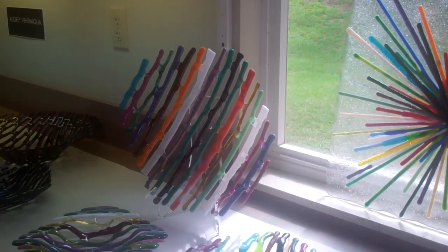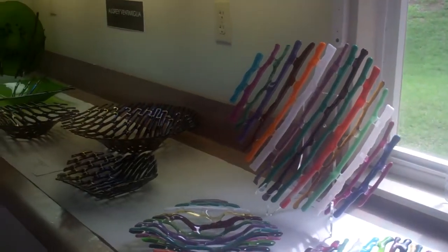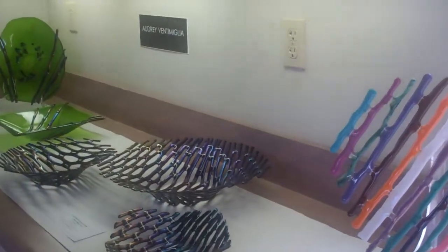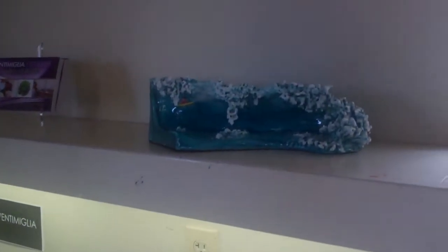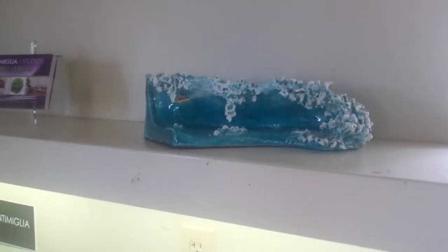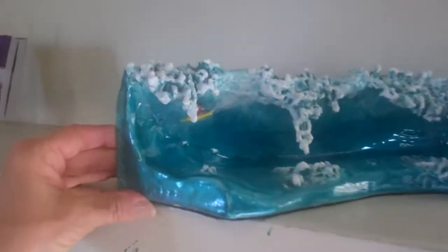This is a wall mount piece — it's got some pieces you can hang it from. The Celestial Blast. And then this is some of my sculpture — this is a ceramic hand-built piece of a surfer going through the tube. It's kind of neat from the end.